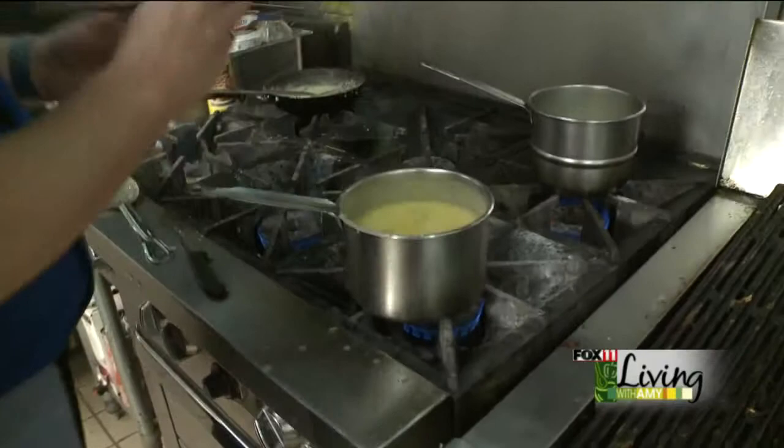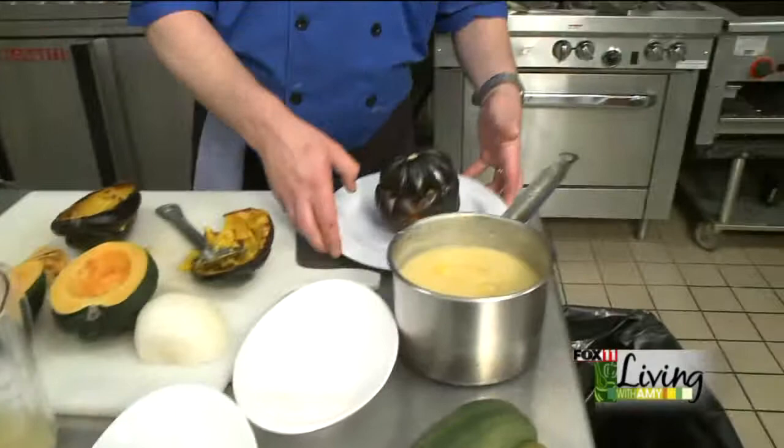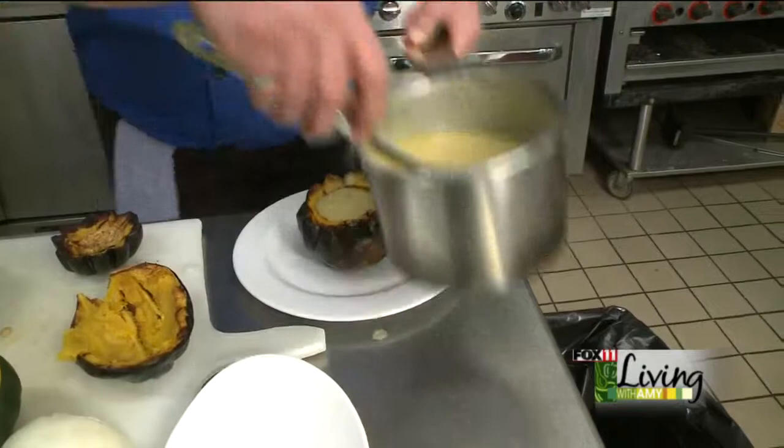We're going to bring it over to plate up. I took another squash and just hollowed it out the other direction to make a cup. So we'll go ahead and pour the soup right into the cup — you can hold that squash hot. Serve that to your family, serve that to your guests. We've got a great little wintertime dish. Thank you.